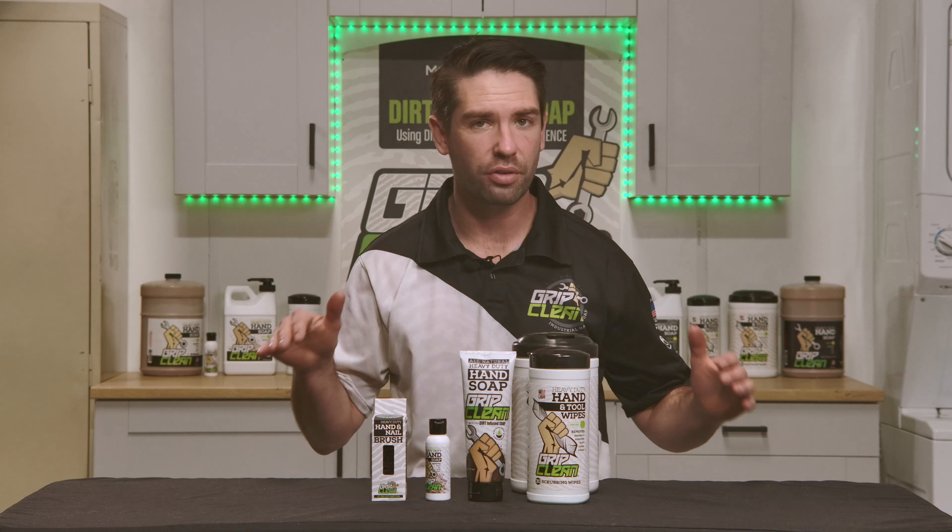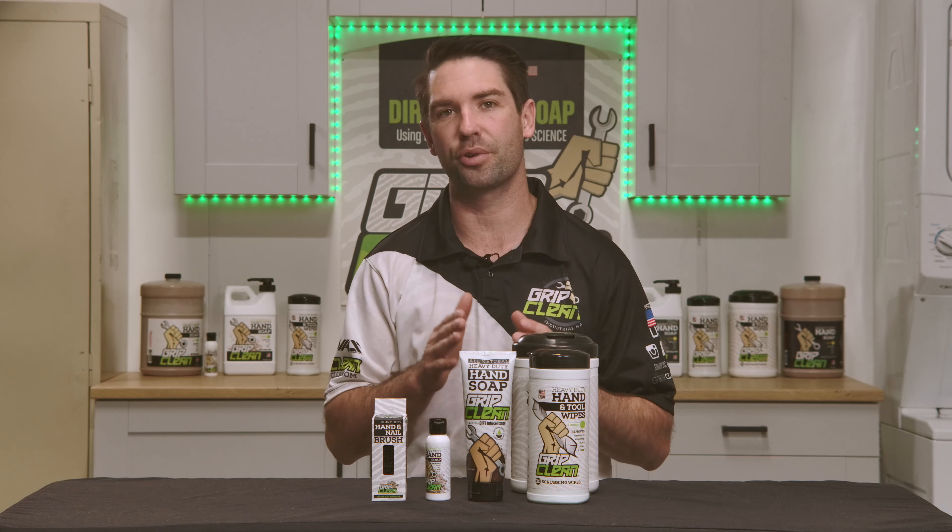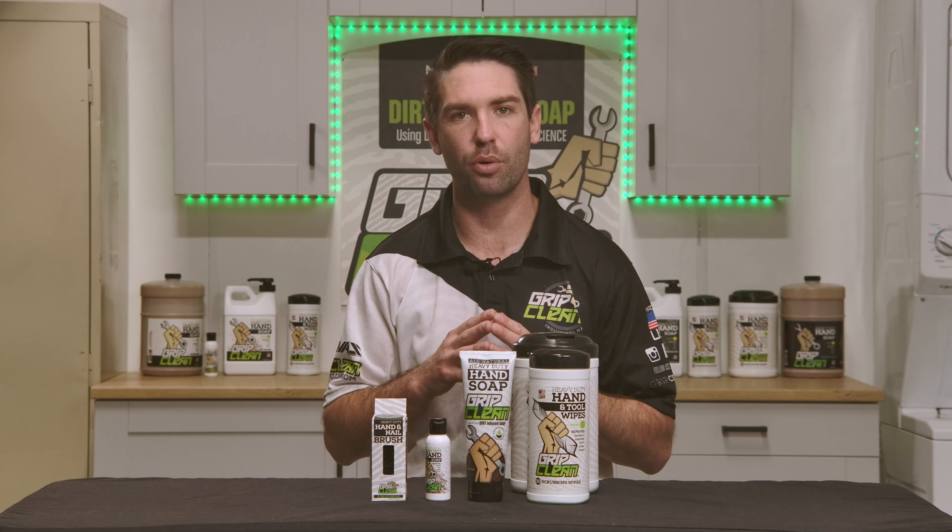Our starter kit was made for those that want to try all of our products but at a nice entry-level price point. It is available with a 30-count hand wipe option, or if you're feeling frisky, you can upgrade to the 72-count right off the bat.